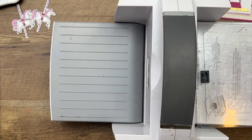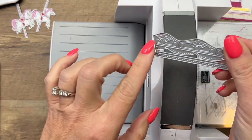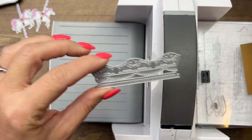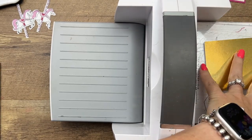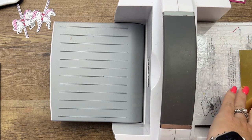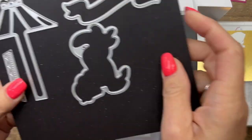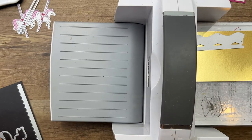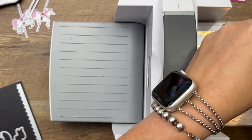Now to make our carousel. I've got some gold foil and we're going to use this die right here. It's going to cut the top of the carousel as well as that bottom base piece. We'll start with our berry burst piece.